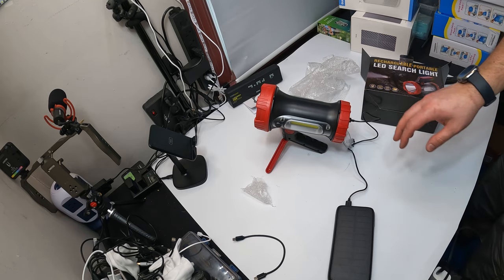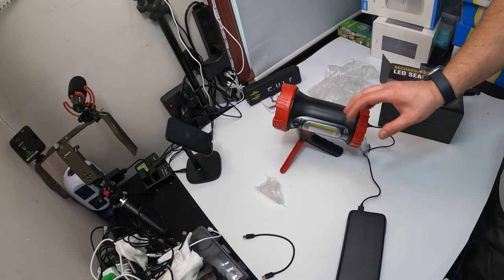Alright guys, let's test this out. Now we are showing you the light outside at night. As you can see, super bright — this is the side light, so it has different angles. And this is the red mode — pretty awesome at night time.